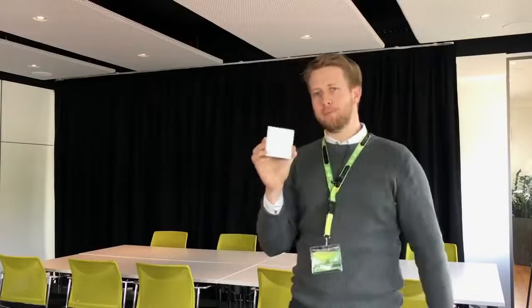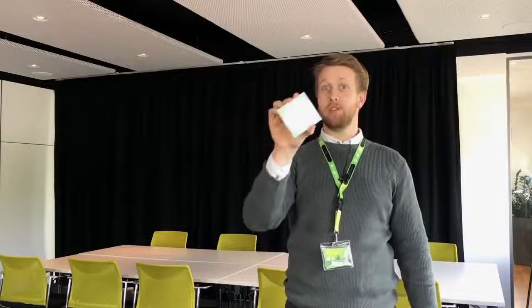This is a Loxone Touch Pure, a wireless light switch. This device has five inputs, temperature and humidity sensing in one device, meaning that it gives you control of lighting, blinds and music wirelessly.